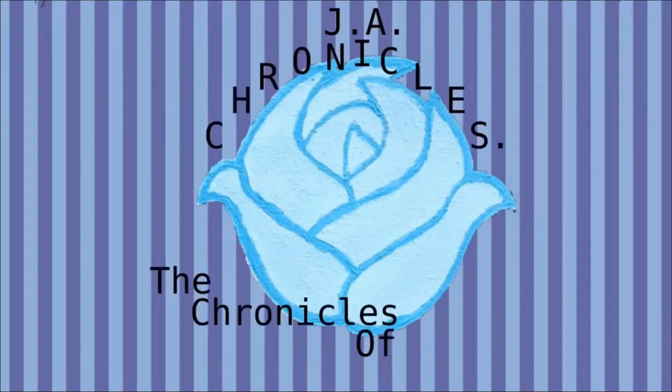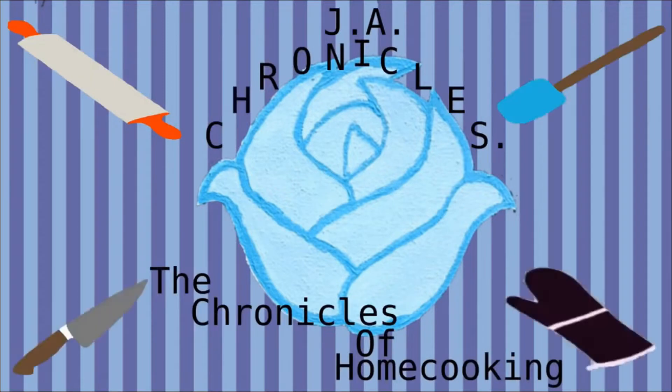Hey guys, welcome back to our channel! We're JA Chronicles and we make foodie content weekly to hopefully give you some cooking inspiration.